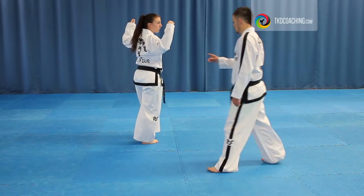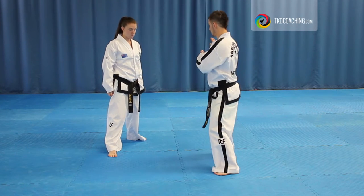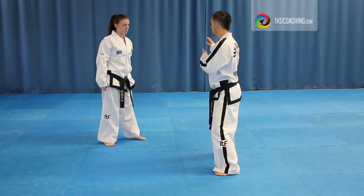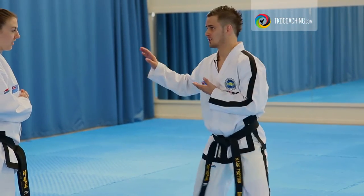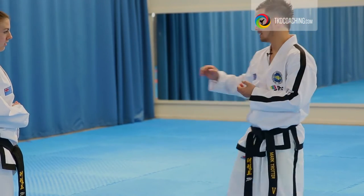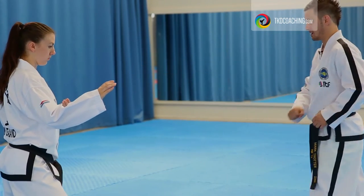Okay, so when you go, you want to pull the front leg back, prep the foot. Halfway here. Hands come forward. Action, reaction. Because at the moment it's just the leg. So when you have the hands, you're going to get action, reaction. Pulling back and into the hip.